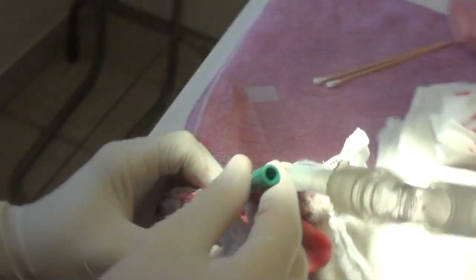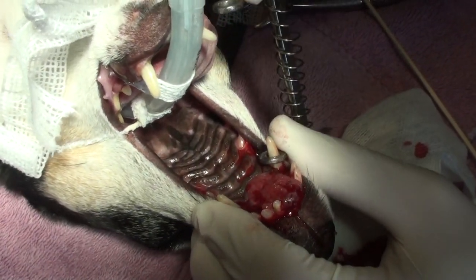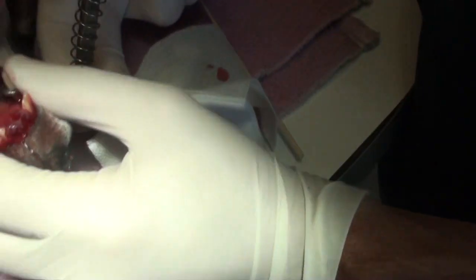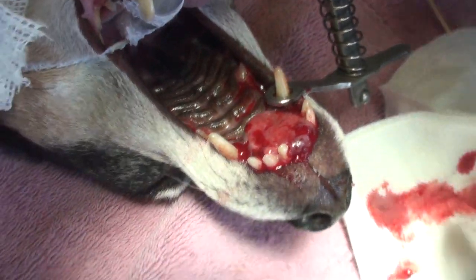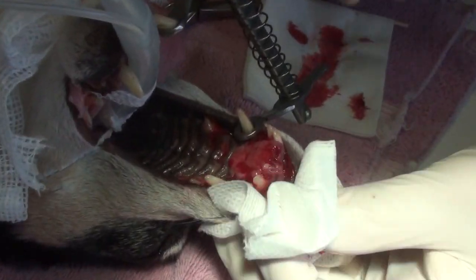I might actually need a little pair of thumb forceps, Rob. And maybe a little needle to get it out of there. And a pair of scissors.